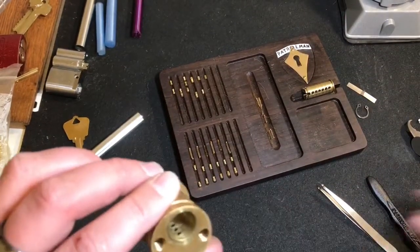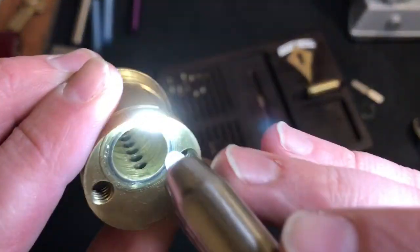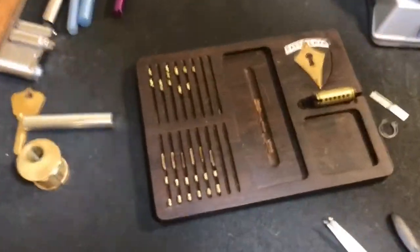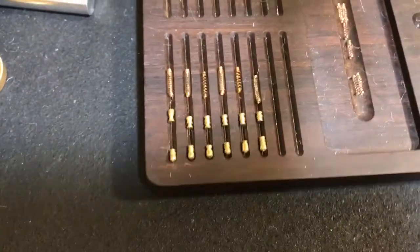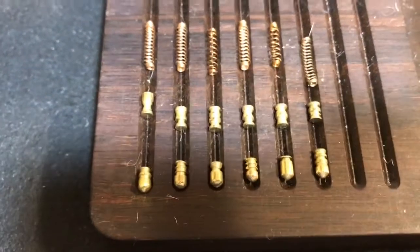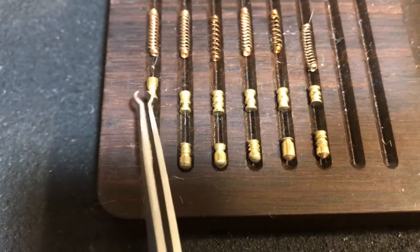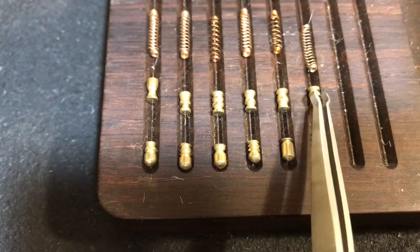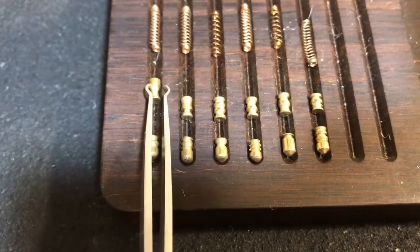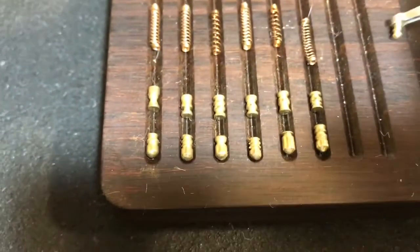No modifications were done to the Bible — all the threading was done in the core. Let's bring you guys down where you can see: all the key pins are very nicely homemade serrated keypins. The driver pins are also all homemade, with some very nice sharp serrations and nice cuts. It actually looks similar to some of the stuff I've been experimenting with, which I'll show you one of right here.